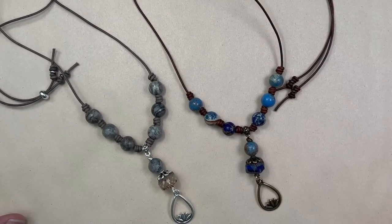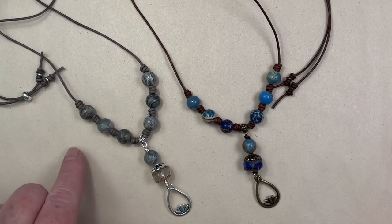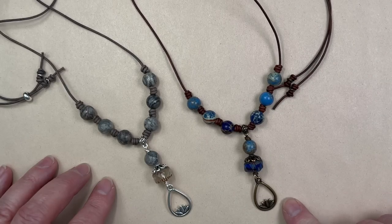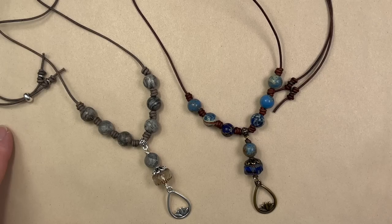There you go — here are the two completed looks. This one is the one we were working on, with the gray tones, the beautiful Picasso curvy rondelle, and silver metals. On this one we have beautiful blues, antique brown leather, and antique bronze metals — so you get a couple of different choices. If you'd like to purchase a kit, I'll leave a link below that will take you directly to my fully secure website. I hope you enjoyed this video — please give me a thumbs up, leave me a comment, and if you haven't subscribed to my channel please make sure that you do. Thank you so much for watching and we'll see you on the next one.